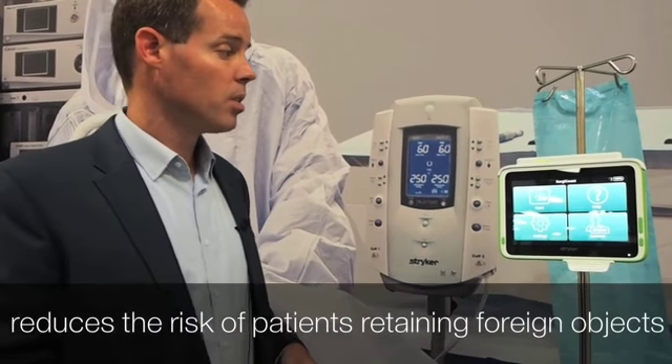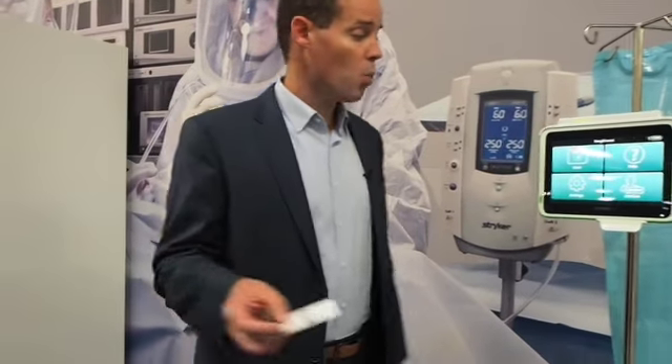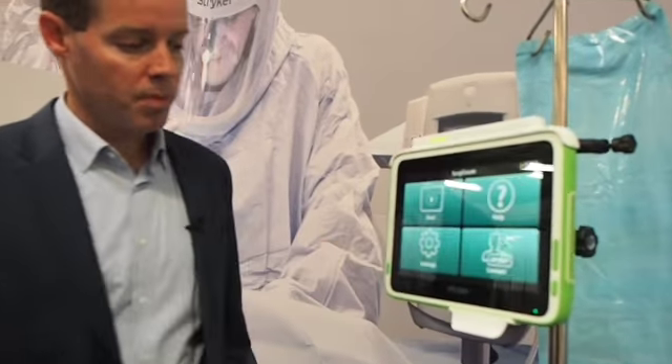It's a really safe, simple, and effective system. When the nurses are setting up their room before the patient comes in, they need to do surgical sponge counts. What the circulator nurse will do is they'll have a badge, they will walk over to the surge count tablet, they'll simply press the start button, and then the system wants to know three things.